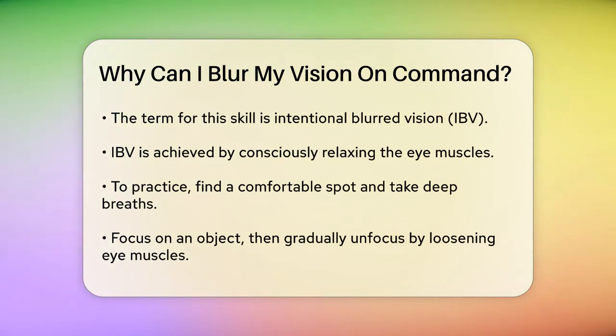To achieve this, you need to relax your eye muscles. Here's how you can try it: find a comfortable place, take some deep breaths to calm down, and then focus your eyes on an object. While keeping your gaze fixed, slowly unfocus your vision by loosening your eye muscles and relaxing your eyes. You might need to experiment a bit to find the right balance between focus and relaxation. As you maintain your gaze, you should start to notice the object becoming slightly blurred and out of focus.